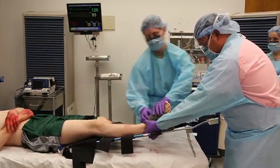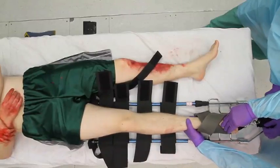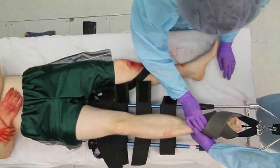Apply traction in increments using the windless knob until the extremity appears stable, or until pain and muscle spasm are relieved. Again, assess the neurovascular status of the injured extremity.